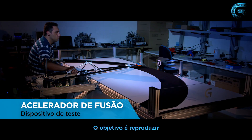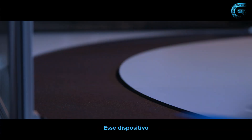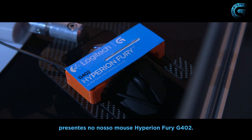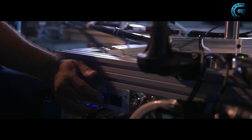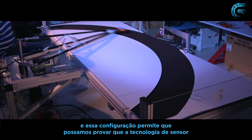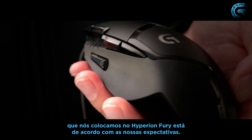The goal here was to replicate the movement of the gamer's arm doing a fast swipe over a surface. This current device features the full electronics that are in our Hyperion Fury G402 mouse. The arm is moving at a pretty fast speed, and this kind of setup permits us to validate that the sensor technology we put in the Hyperion Fury is matching our expectations.